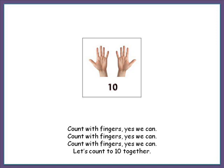Count with fingers. Yes, we can. Count with fingers. Yes, we can. Count with fingers. Yes, we can.